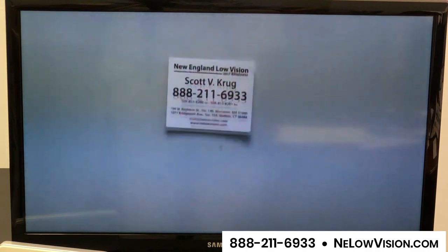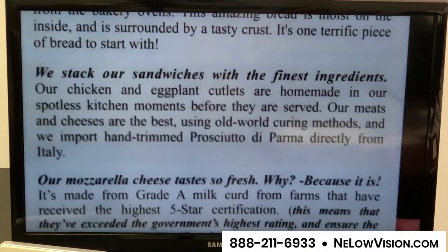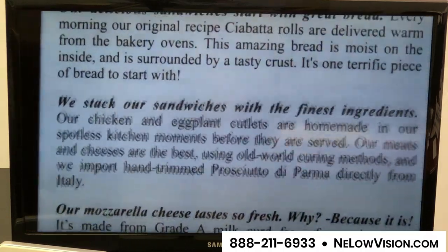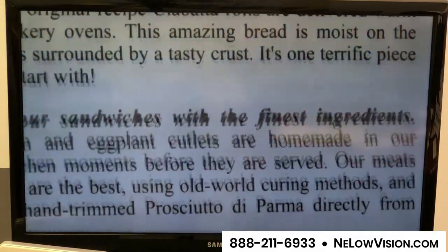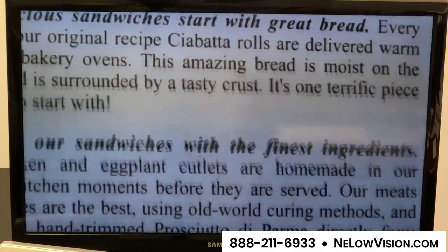It's also great for holding things in your hand and reading up close — here I have a menu and that will focus in, and I can make the image bigger and change the backgrounds as I showed you before. It really gives you a nice, clear image, and the glasses are so lightweight.